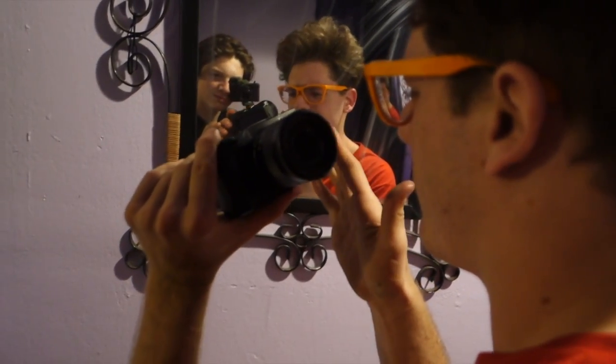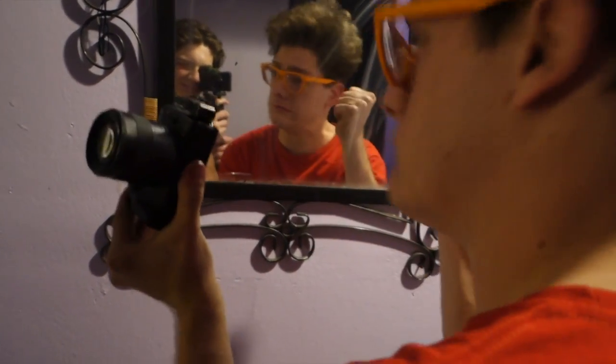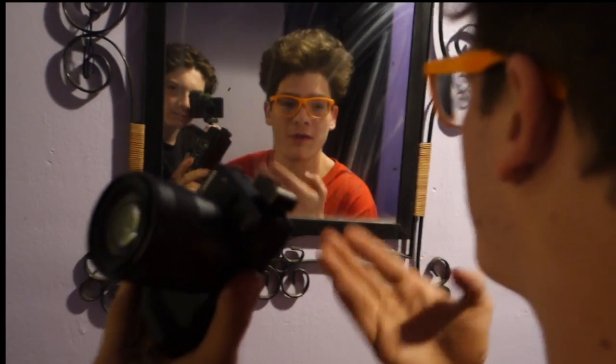Now we'll just let this set for a little bit. I used a fast-acting one that sets in like 10 seconds, but this one — like me when I see Kristen Stewart — takes longer. I've got a couple more hacks for you while we let this thing dry.